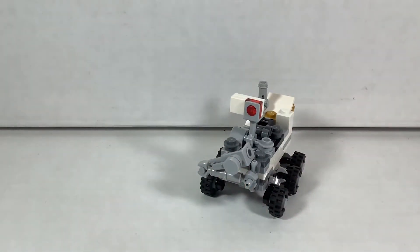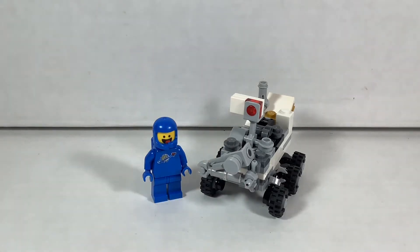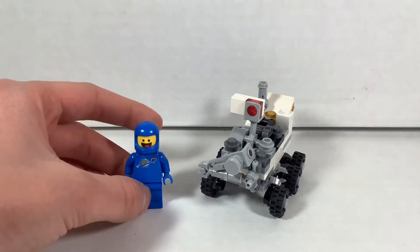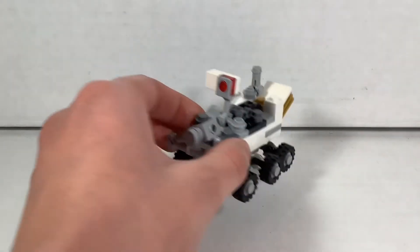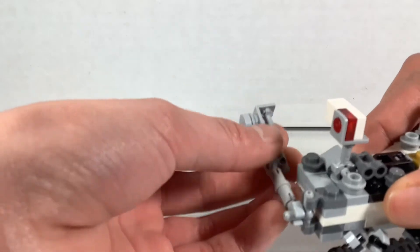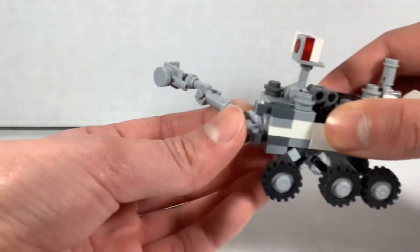For size comparison, here it is with a minifigure, and I think this suits it pretty well. It could be a little bit larger for minifigure scale but I don't really care. This is just the mechanical arm — I'm not sure what it's actually called.